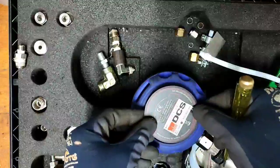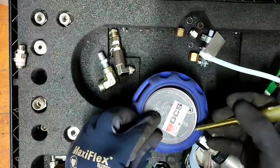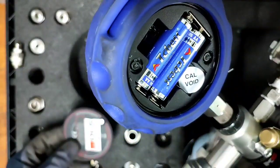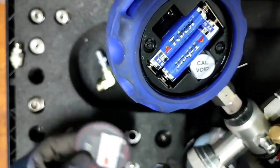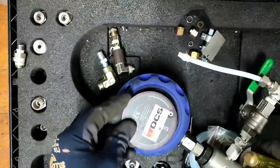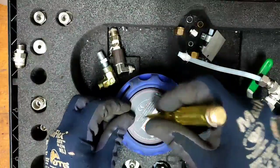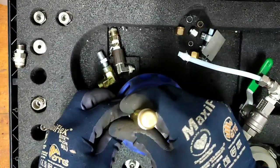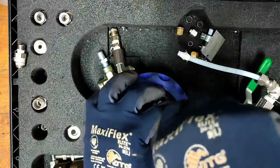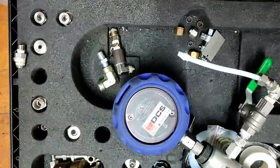You need to close this valve first. By the way, if the calibration sticker is removed or broken, that is void. We need to secure this first. This pressure calibrator is for both vacuum and pressure.